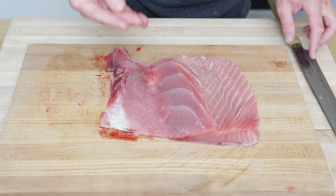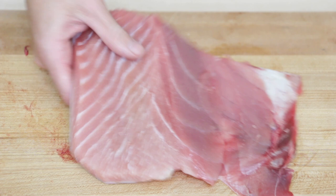Now let's get back to the belly. There's a ton of usable meat on here so we want to start by trimming off the rest of the meat from the skin. Don't throw the skin away yet because we're going to scrape that off later.